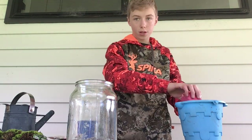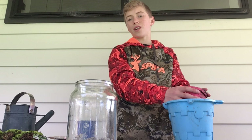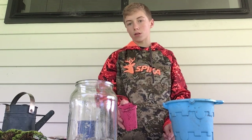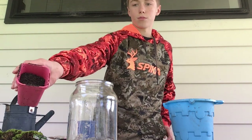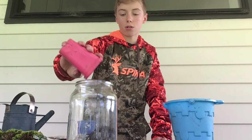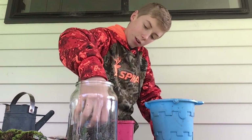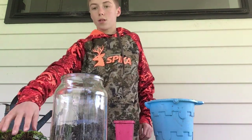I know that most ecosystem-in-a-jar videos consist of a person going into their backyard getting some dirt and kind of letting it go like that, but I want to make it my own ecosystem. So we're going to find the animals ourselves and use just some normal potting mix and just let that grow. We don't want things that will kill off the ecosystem. That's already enough dirt.